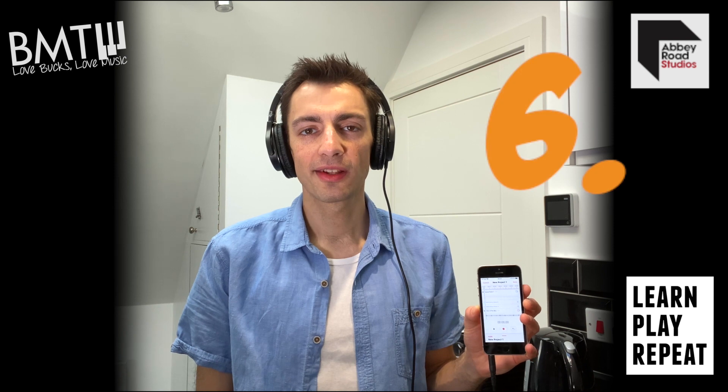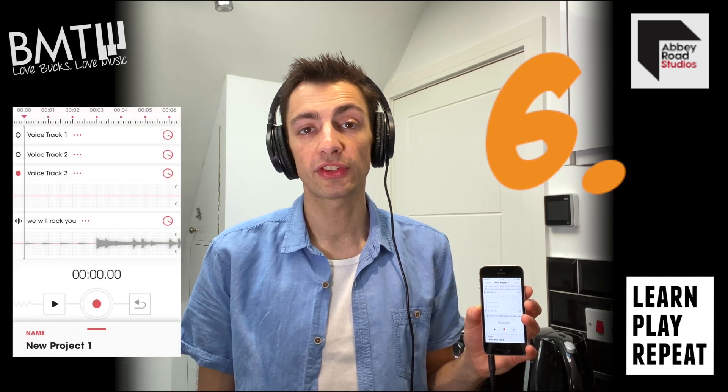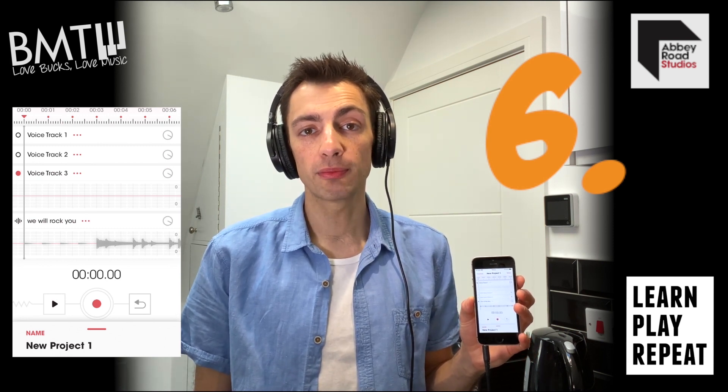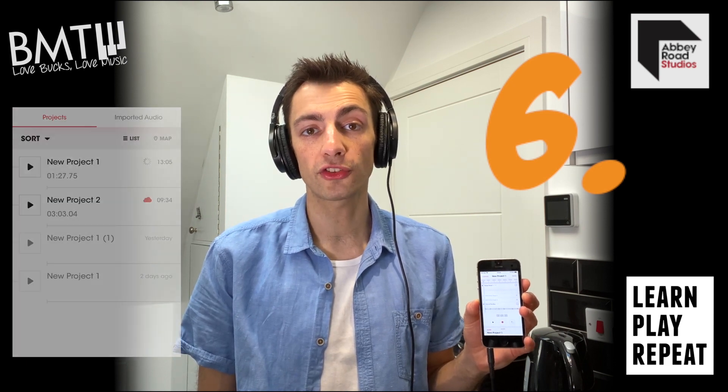Step 6. Before exporting or saving your project, you can select if you want to keep or remove any audio tracks, including the backing track that you performed to. This may be useful if you are using Topline to record your part for a larger project.